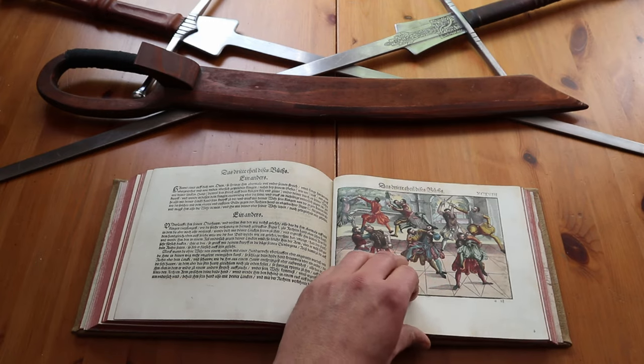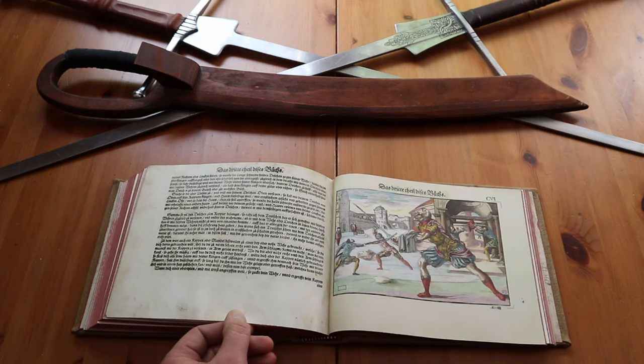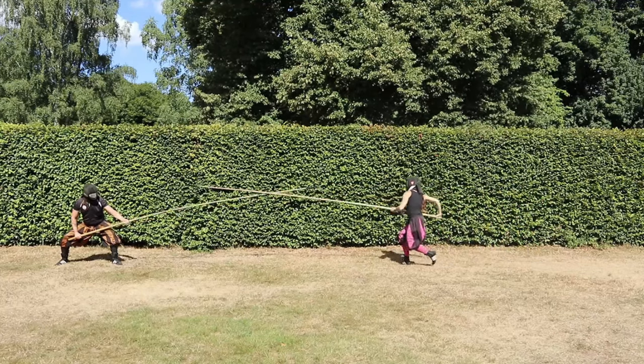Just the presentation of the thrusts in a past video already shows us the basic knowledge for the guards I will show you today. But now let's turn our attention to new techniques and start with the lower guard. Here we hold the pike low on the front knee of the left leg.